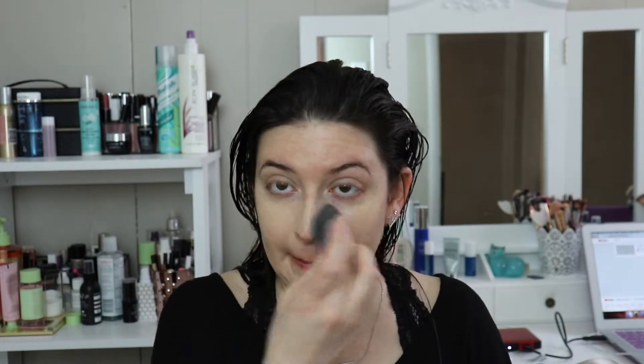I'm going to go in with a beauty blender and mix these two on the back of my hand. I also chose the Estee Lauder Double Wear because it's really, really matte. And since I'm not going to be setting my face at all, I really wanted something that may make me a little bit more matte. This challenge is not the best for me because I really, really hate not setting my face.